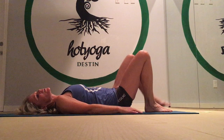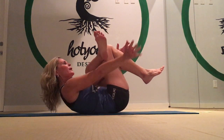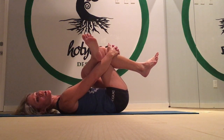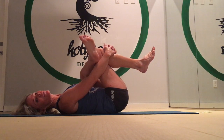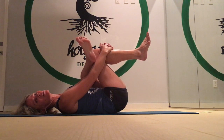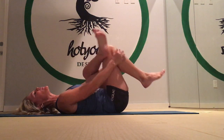Now switch to the other side. Left leg comes up, left hand goes through, right hand comes around and grabs down to the top of the left shin. Tuck your chin in, drop your head down, and then start very gently pulling that knee in toward your chest. Take the right foot away from the floor, and that left elbow moves into the left knee crease just to increase the stretch. Breathe into it and then drop it back down.